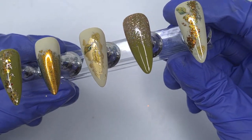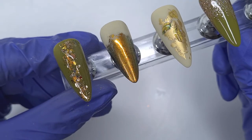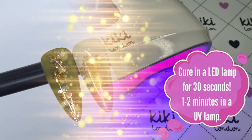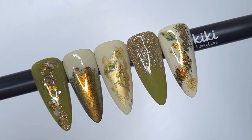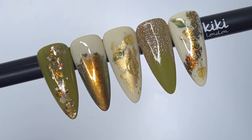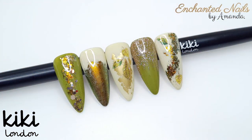All of the products I've used today are linked in the description box below, along with the Kiki London Instagram and Facebook groups. Do follow us on Instagram if you aren't already, and join the Facebook group as well — it's a great place to share your Kiki work and pick up hints or tips. This is what the finished result looks like. I really hope you enjoyed watching today's video — if you did, please give it a thumbs up or leave a comment below, and if you aren't already subscribed I would absolutely love it if you hit that subscription button. I'll see you in next Friday's video. Lots of love!